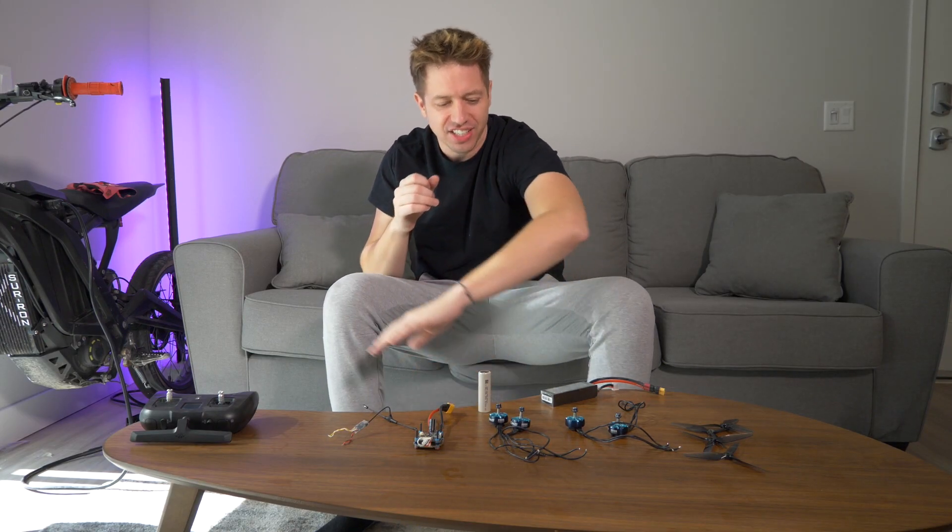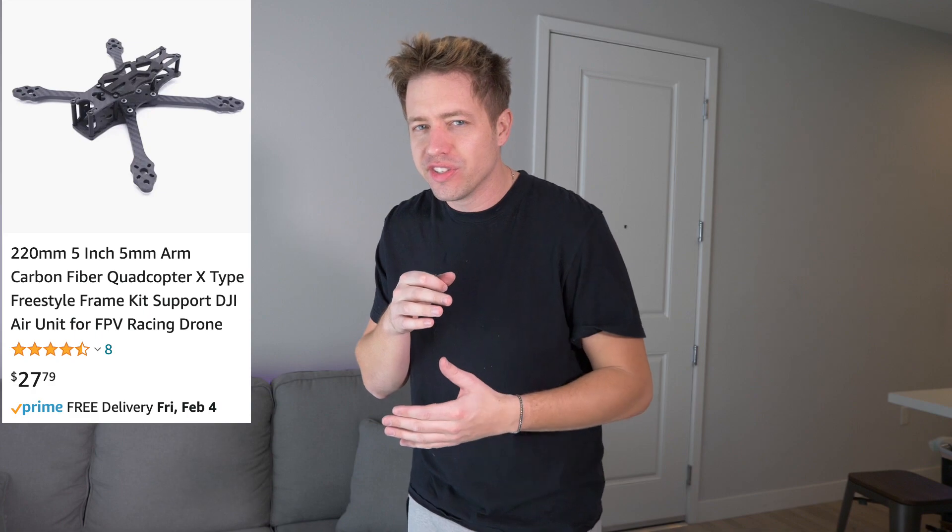So we have all the basics and all the components, but we need one final thing — we need to build a frame. Now we can just buy one off Amazon for as cheap as $20, but we're going to spice it up a little bit. We're going to try to build a quadcopter frame made out of carbon fiber. Let's get to it.